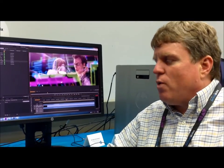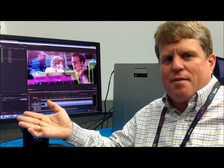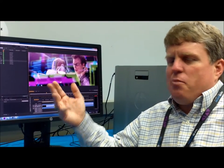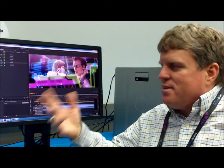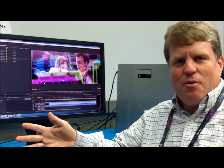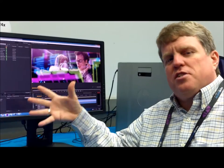I had a great experience when going through the API and remote management features with one of the large animation studios. They sat back and said: before you came, we brainstormed amongst ourselves about what we could do with an API. And they said not only did we include every single thing they thought of, but there was stuff they hadn't thought of that they now know they need. So it's a big deal for us because this is about enabling customers' workflows to be more efficient.